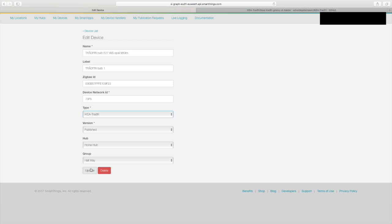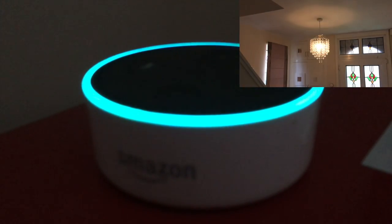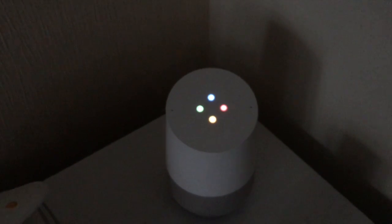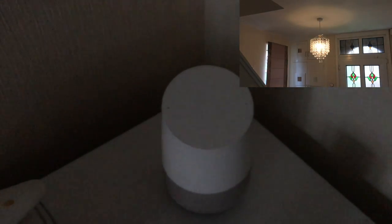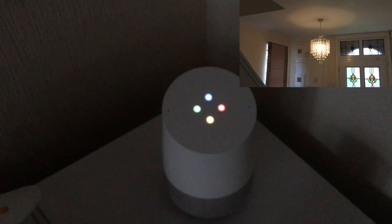Click 'Edit,' and where it says 'Type,' find 'IKEA Trådfri' from the list, select it, and click 'Update.' You're done. You can then discover devices through Alexa and refresh your SmartThings setup on Google Home, and then you're good to go. You can now control your Trådfri lights — 'Alexa, turn on the hallway light.' 'Hey Google, turn on the hallway lights.' 'Sure, turning two lights on.' 'Hey Google, turn off the hallway lights.'